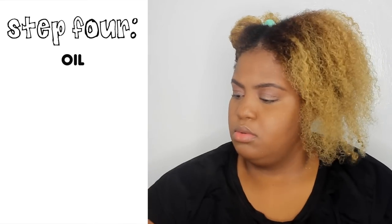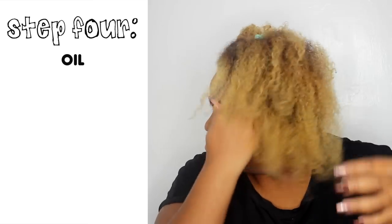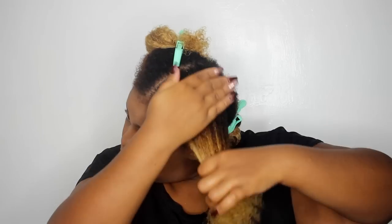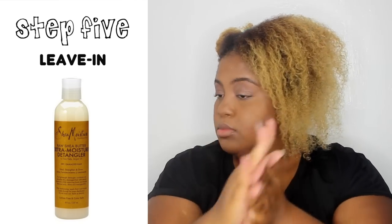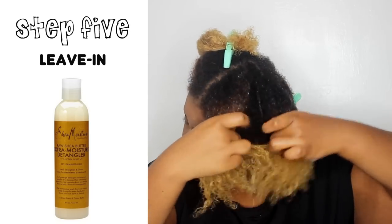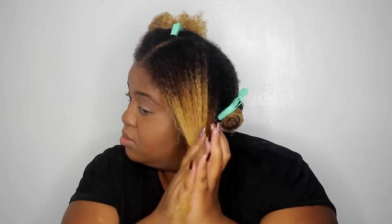I'm going to go back in with some castor oil once more. Make sure I get it on my scalp, all throughout my hair, definitely on my edges that are always on a struggle bus, and make sure I get my ends with the castor oil. Then I'm going in with a new favorite — the Shea Moisture detangler. It's not that great for detangling honestly, but when it comes to moisture it's so good, especially in the summer because it's full of glycerin. Love, love, love this product.